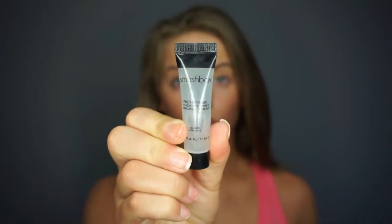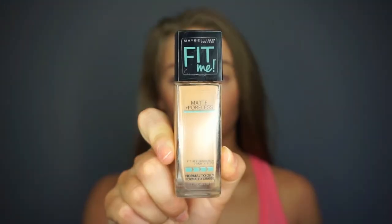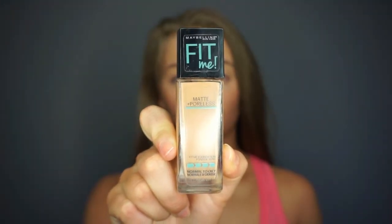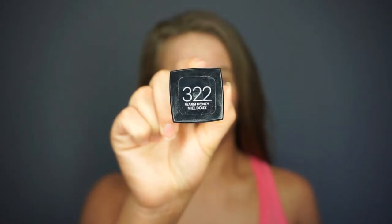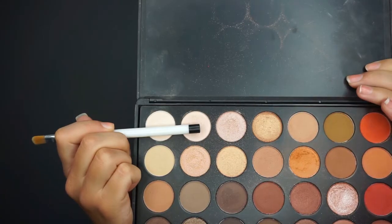First I am going in with the Smashbox Photo Finish Primer, and then I am taking my Maybelline Fit Me Matte and Poreless Foundation and applying that to the face using the Ecotools Beauty Sponge. I have been loving this lately — I think it is better than the Real Techniques one and it is very close to the Beauty Blender, so definitely pick this up if you are looking for a good dupe.